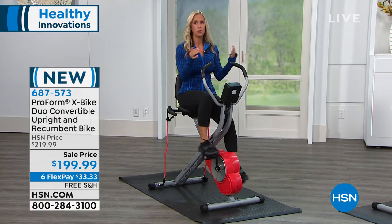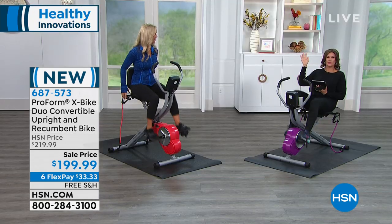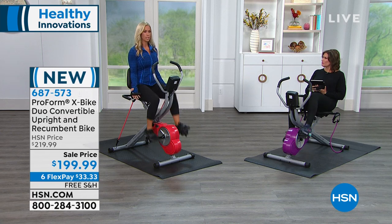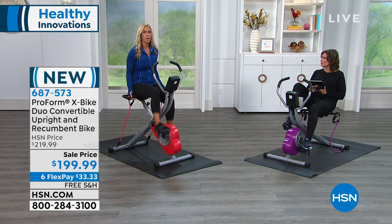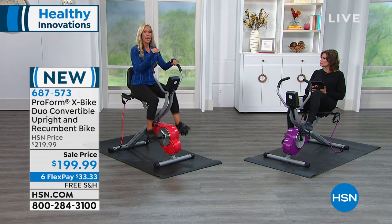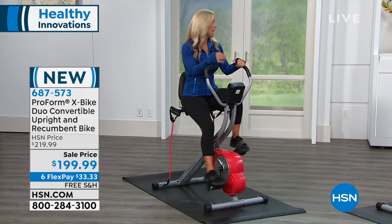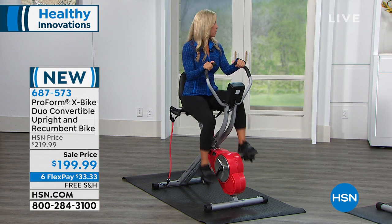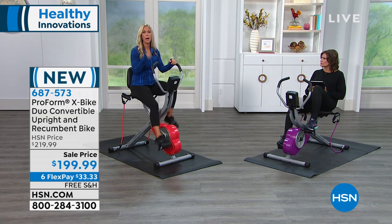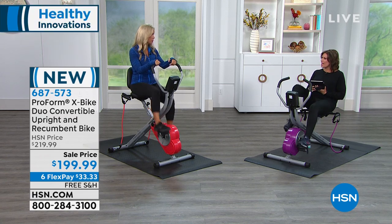As a beginner, you start in the recumbent position — you're seated and supported. Then the bike will grow with you. Coming into the upright position, I'm having to engage my core muscles a little bit more. This feels more like I'm on an actual bike out on the road. There are 14 different levels of resistance, so maybe you start out at resistance 1 and the next week go to resistance 2. There are also 14 built-in programs. And then on top of it, you're getting six months free of iFit, which gives you unlimited workouts and takes you anywhere in the world.